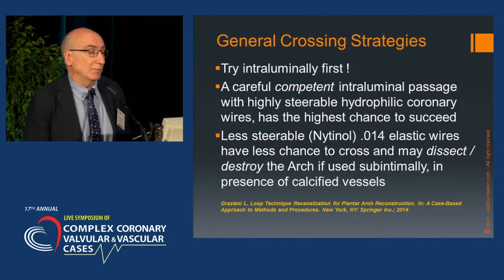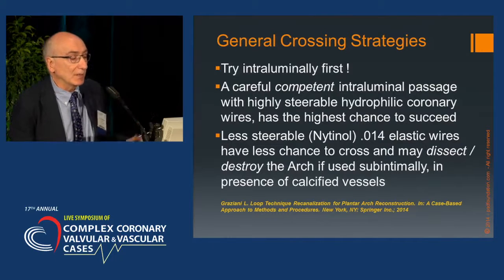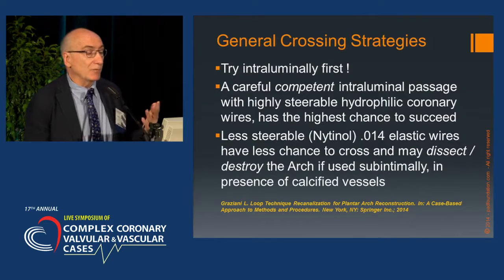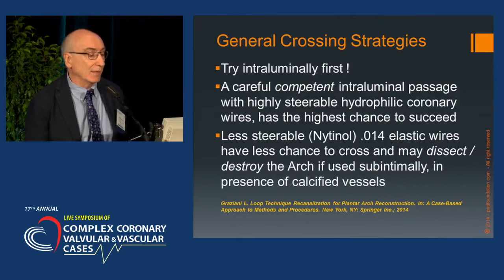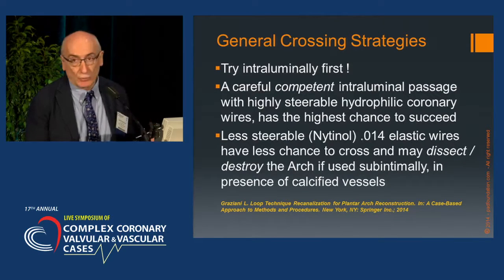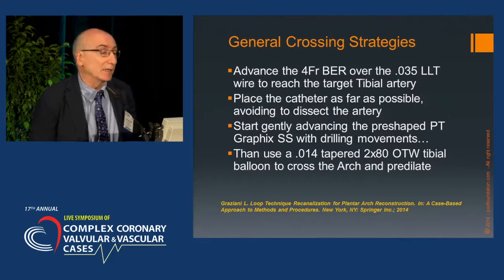General strategies for people who want to approach this technique: try intraluminal first. Don't consider subintimal the technique for every condition — it's totally wrong. A careful, competent intraluminal passage with a highly steerable hydrophilic coronary wire has the highest chance to succeed. Less steerable, 0.019 flexible elastic coronary wires are not as good, and may dissect or destroy the arch if used with subintimal crossing.